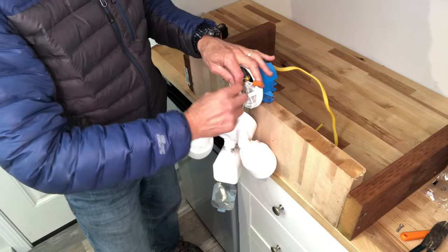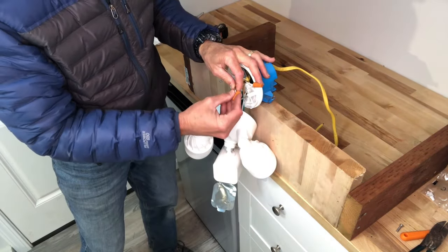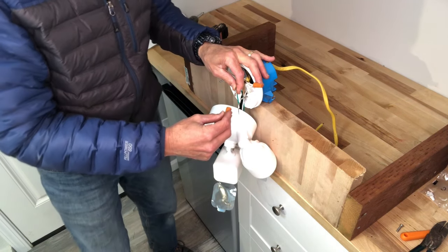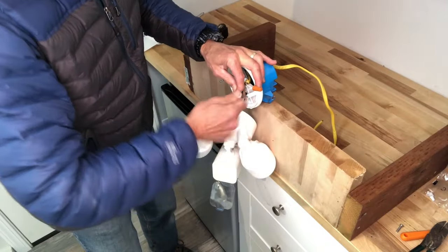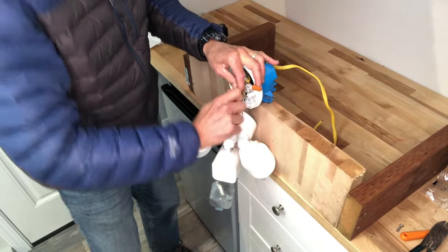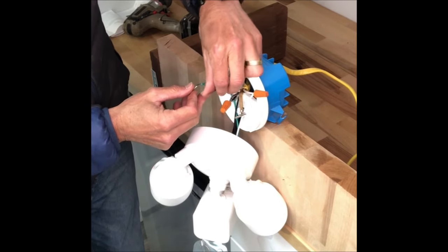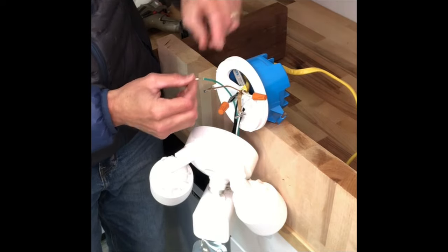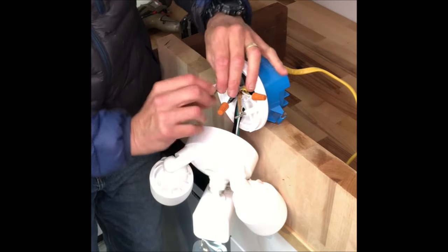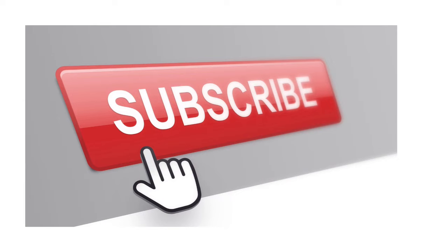Because this is a 12-gauge wire, it's very thick and it doesn't bend much. So I'm just going to go ahead and put that on. Then we've got the green — it goes straight to the ground. This box is all plastic, so there's no reason to put any ground into the plastic box. Let's go straight to the ground wire. If you find this video helpful, please press the subscribe button.